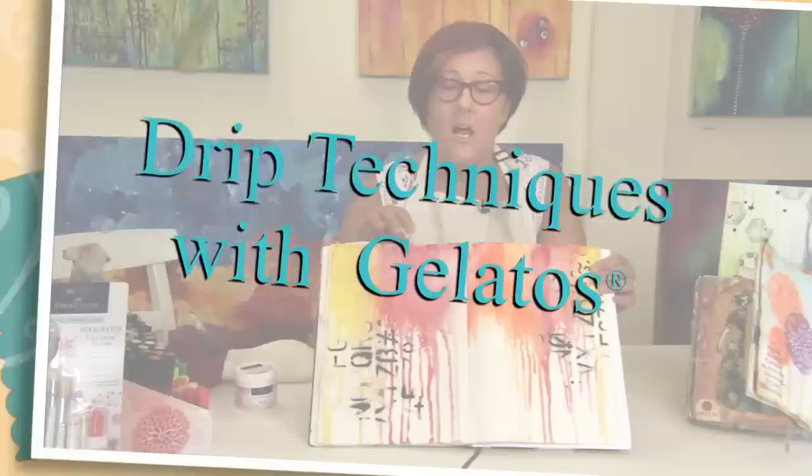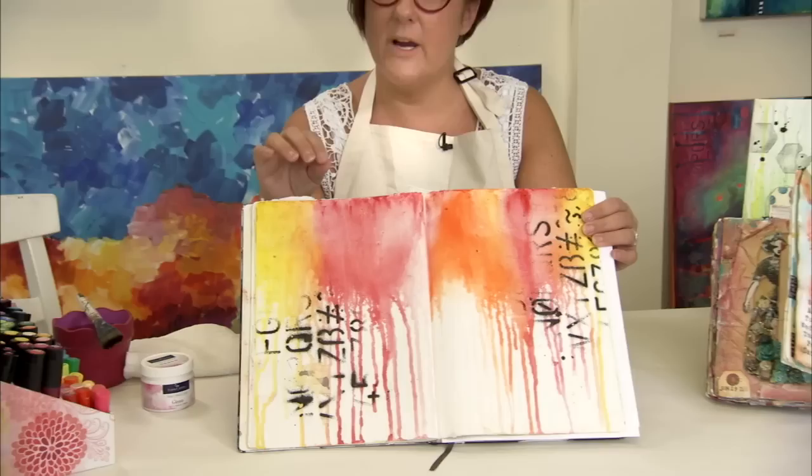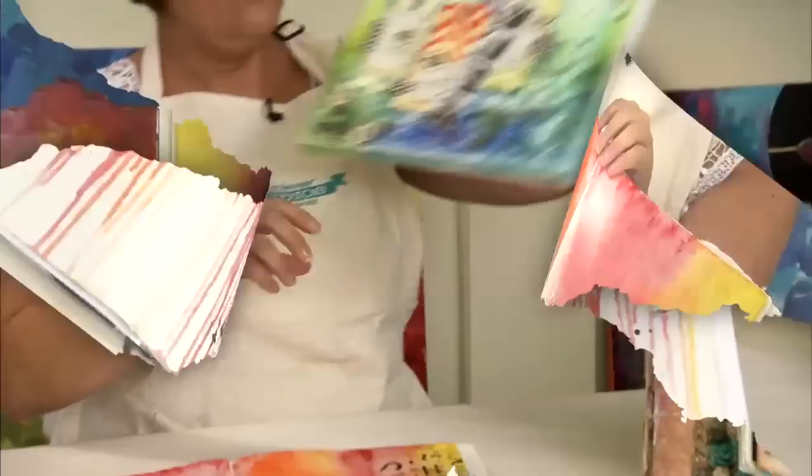One of my favorite techniques to use with Gelatos is what I call Gelato Drippage. It's a way to get the color to run down your page using watercolors and water, and it makes a really great backdrop for whatever you're going to create on top.